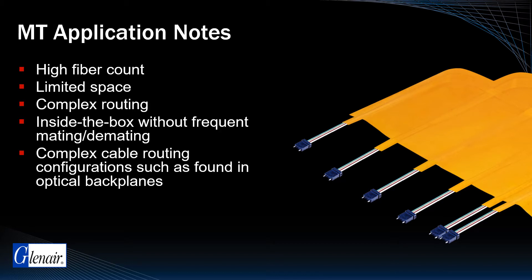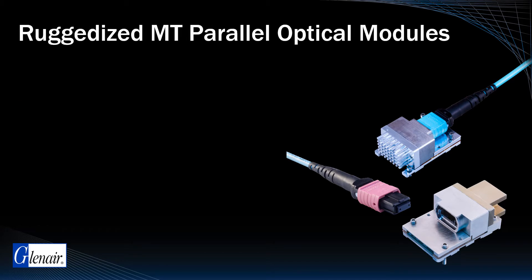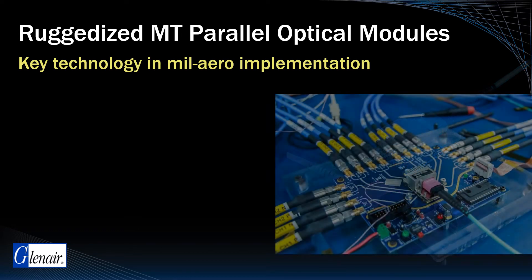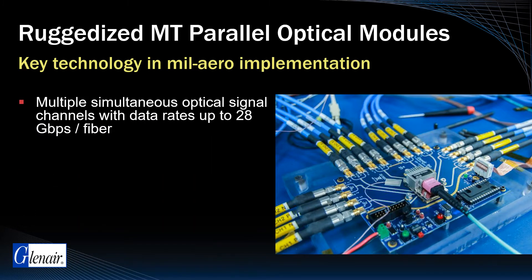MT implementations also depend on compatible optoelectronic transceiver modules with robust interconnections for the high-density MT fiber lines. Ruggedized parallel optical modules are a key technology in mil-aero implementations of MT fiber optics. Parallel optical transceivers are ideally suited for MT fiber optic systems due to their ability to support multiple simultaneous optical signal channels with data rates up to 28 gigabits per second per fiber.